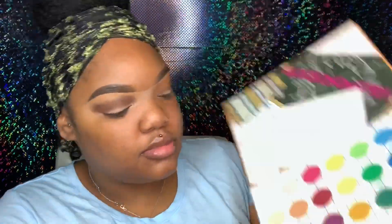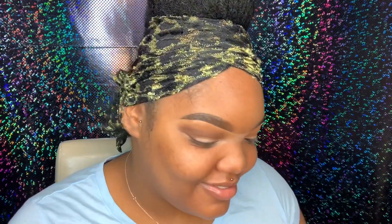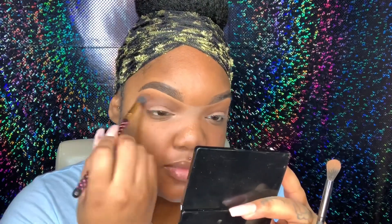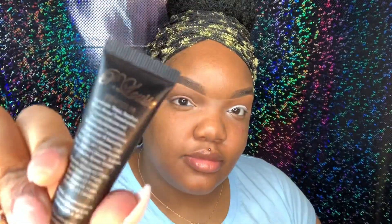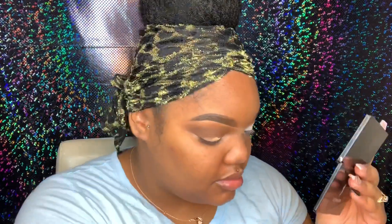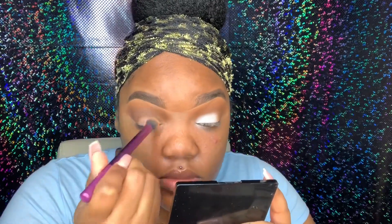Now I'm going in with the Matte Book by the Crayon Case and taking that brown shade, then going back into the Black Radiance palette to take that lighter shade and apply that above the dark brown I put down first. I believe I got this brush from Walmart — it's from Lab2 or something like that cosmetics — it's just a small blending brush. As you can see I always go back between brushes to make sure everything has a good blend. I'm also going back in with the P Louise number four on my lid using a crease brush by Real Techniques, patting that all over my lid so when I apply my lid color it'll be more opaque and more vibrant.